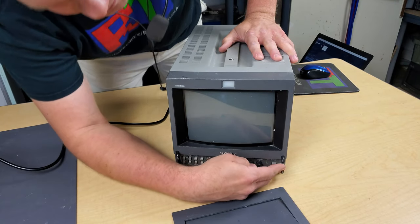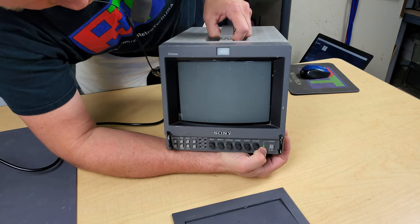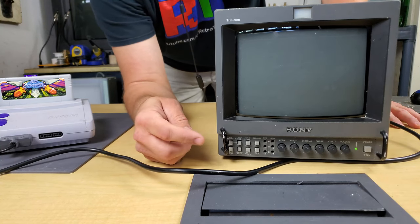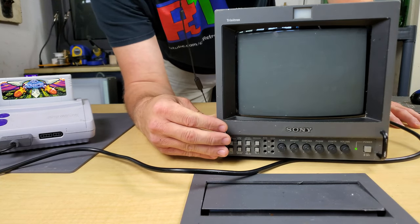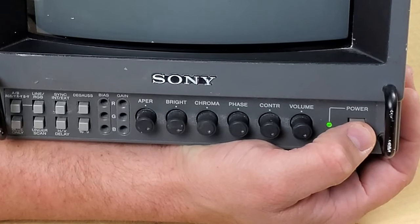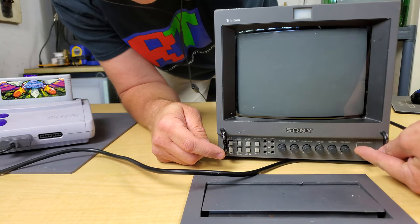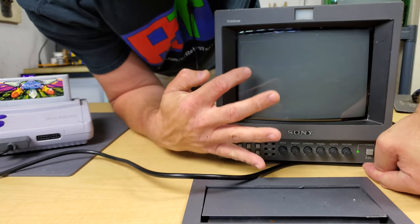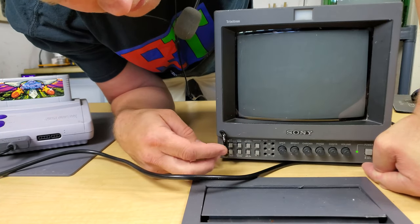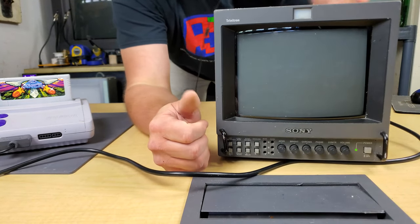This is my first attempt to even power it on. I'm getting green! I wasn't really expecting this. I was about to take the shell off when I noticed every knob on the front was dialed all the way completely down. So all I did was turn them all back to center position and repowered it on. And I can see the red, green, and blue line, which tells me it's in 16x9 mode — and more importantly, that the monitor appears to be working.